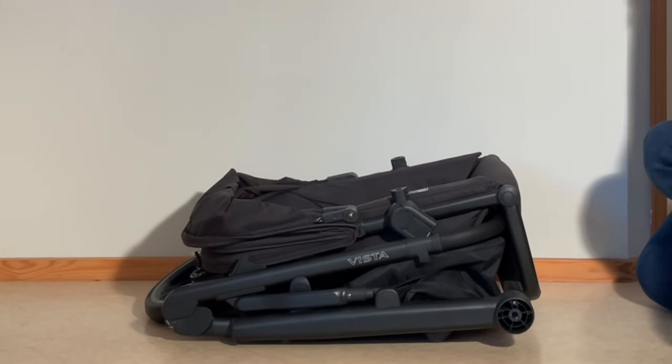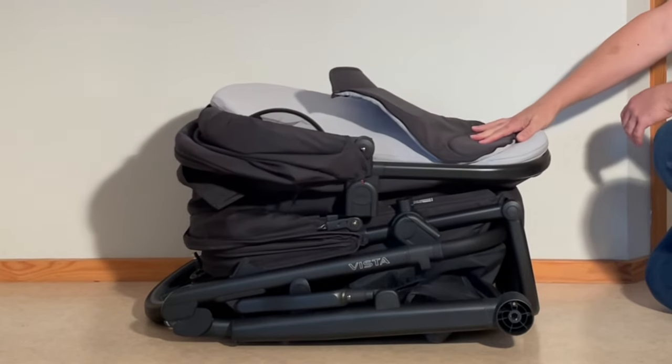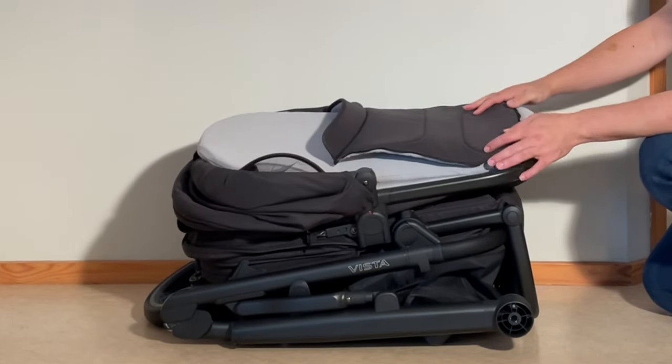That's our guide on folding down the UPPAbaby Vista V3. We hope this was useful and if it was, we ask that you subscribe as it helps us continue making videos.